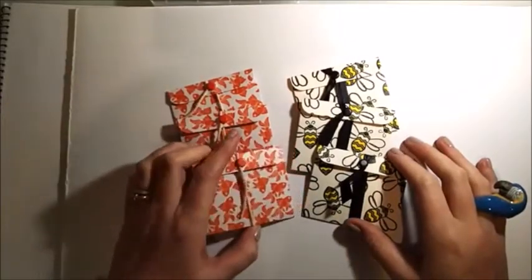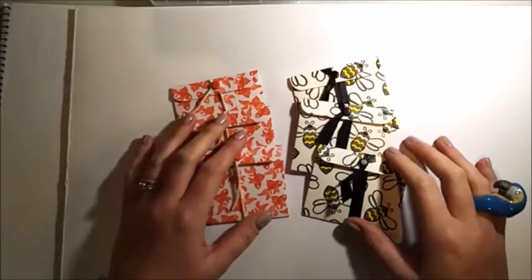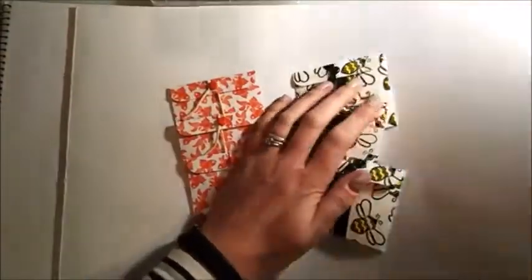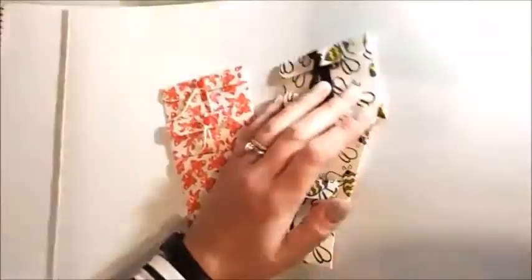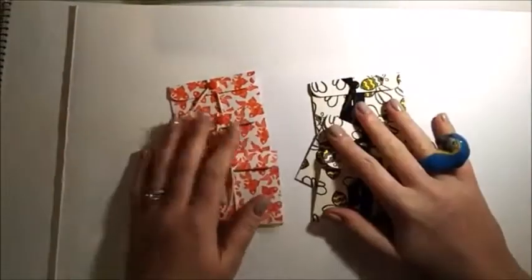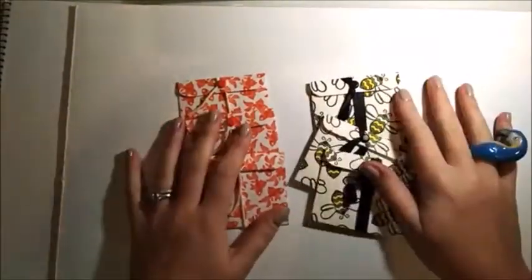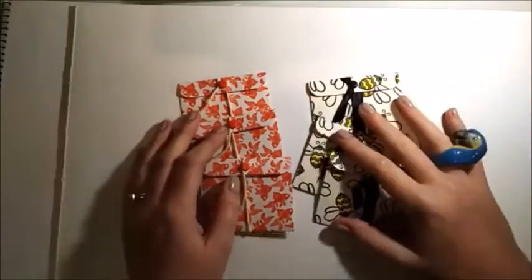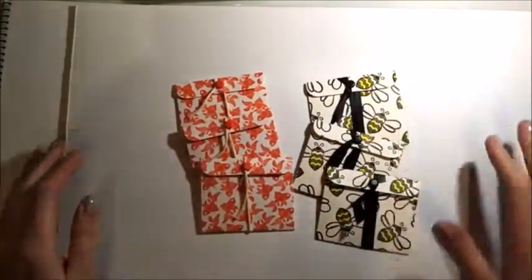I was just finishing watching The Voice UK, which I've loved — Mo was a worthy winner. And whilst watching that, I was stamping my own paper, which for some of you that follow me and have done from the beginning will see a lot of my projects are with my own stamped paper.